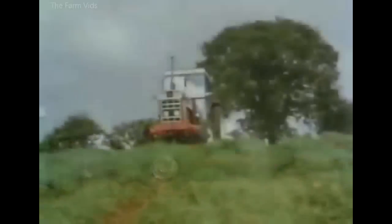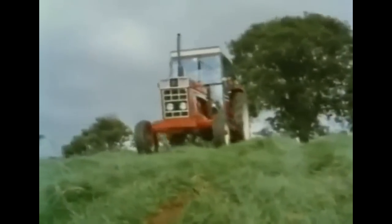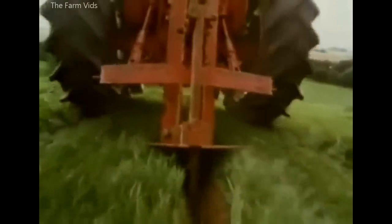Although used less often, subsoilers can usually be seen after a hot, dry summer, and the latest models have wings to increase their effect.